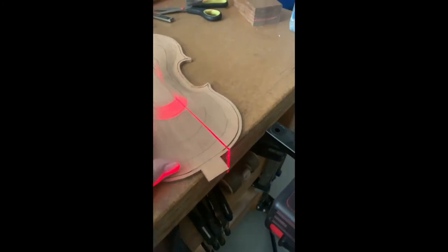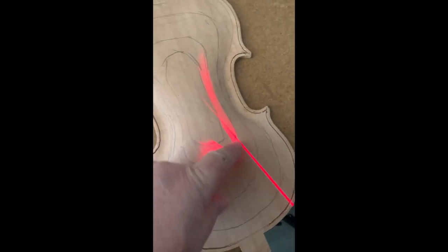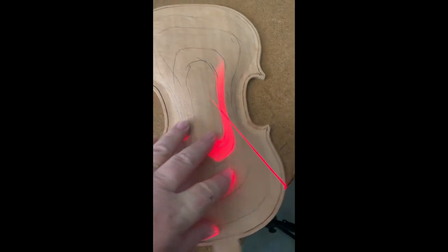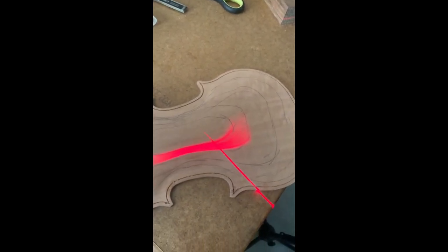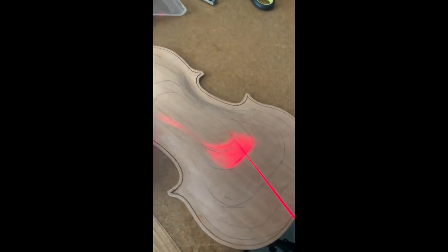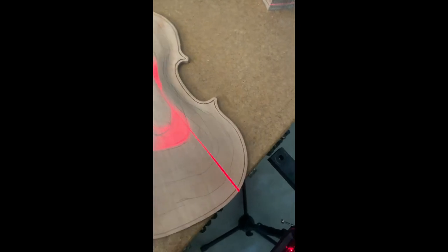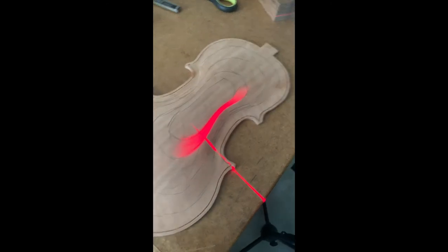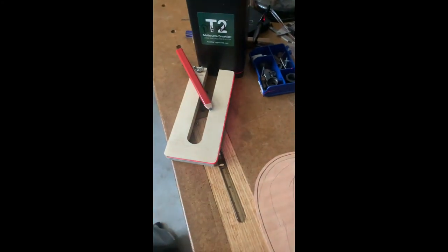It marks the contour line, and you can see here on this plate as an example — it's high here and needs material removed from here and probably a little bit from over here as well. As you rotate the plate, the laser level does a beautiful job of showing the contour line, and by raising and lowering it, you can see the different heights on your plate. Much better than the pencil method.